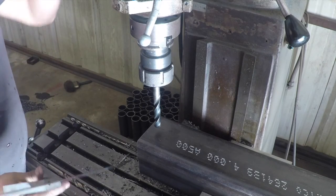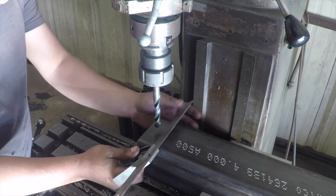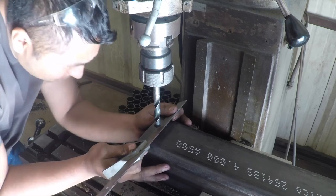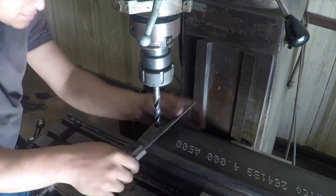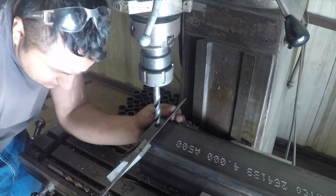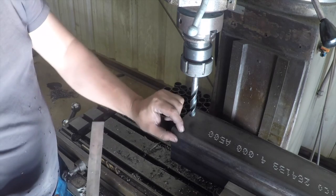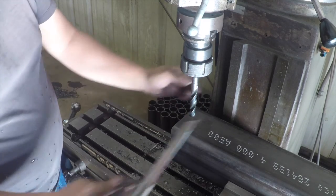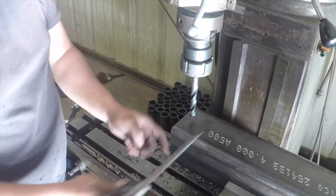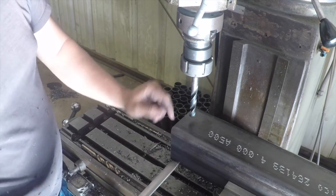Now I've got to center everything up and make sure we are dead center. This is four inches, so I've got to be two inches to the center. The reason why you want to use a square instead of a measuring tape is because you've got this radius right here, and the square allows you to not have that radius get in the way. You're indicating right off this flat surface. If you use a tape, you could be on this radius and get a false indication of where you really need to be.